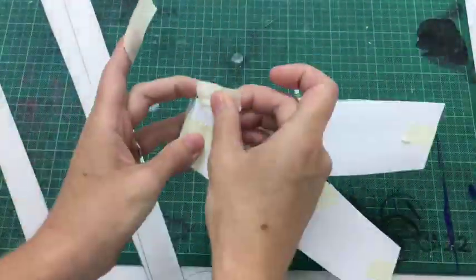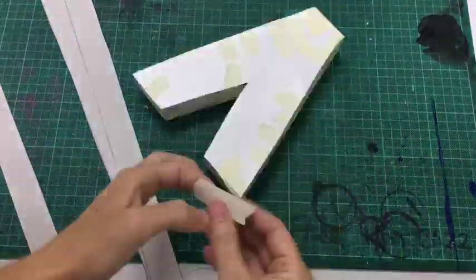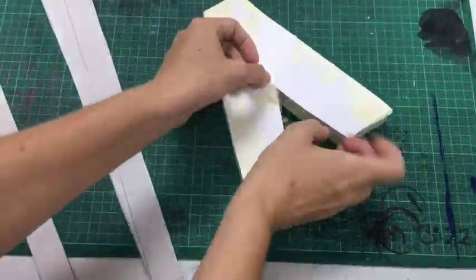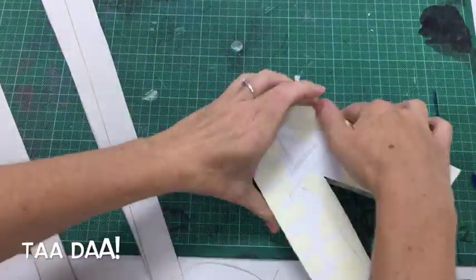Sort of lining it up with a piece at the top, bottom, middle and sides, and then wrapping lots of tape around it until there are literally no gaps whatsoever and it's ready to paint. Ta-da!